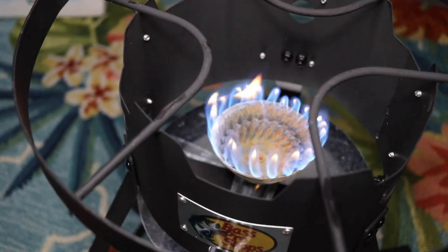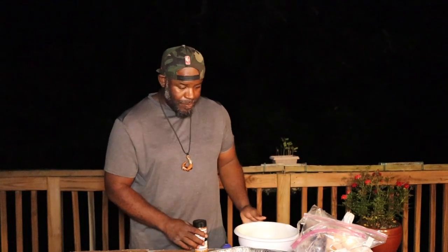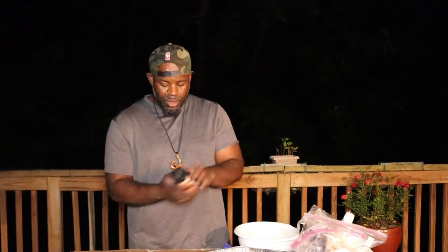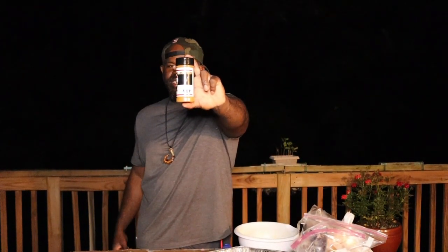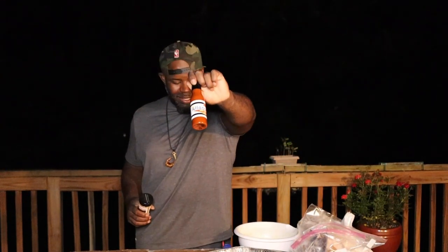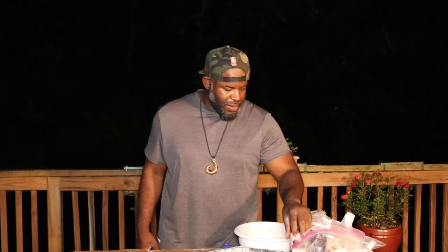We got that grease heating up. We got our fish in our egg wash. The seasoning blend I'm going to use tonight is All Good Seasoning and we've got some All Good Seasoning hot sauce too. Big shout out to my homie David down in North Carolina — I'll leave his information if you guys want to try this All Good Seasoning out. It's pretty dang good, I ain't going to front.